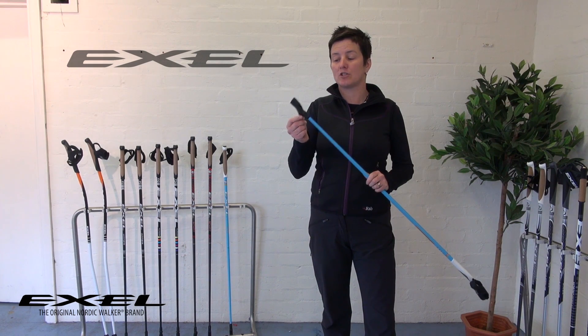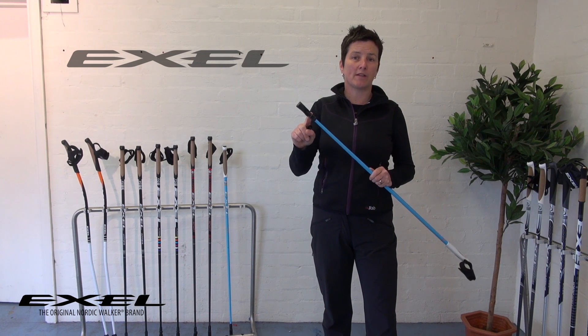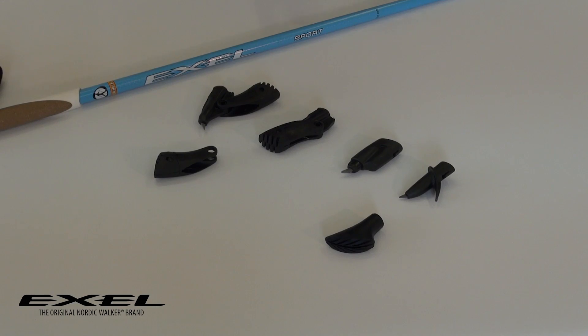This basically enables you to change the tip system that you've got on the end of any in-one walking pole that you buy from Exel. Many of the poles come with one of these options as standard, but you can retrofit any of these to any Exel pole that's fitted with a quick lock system.